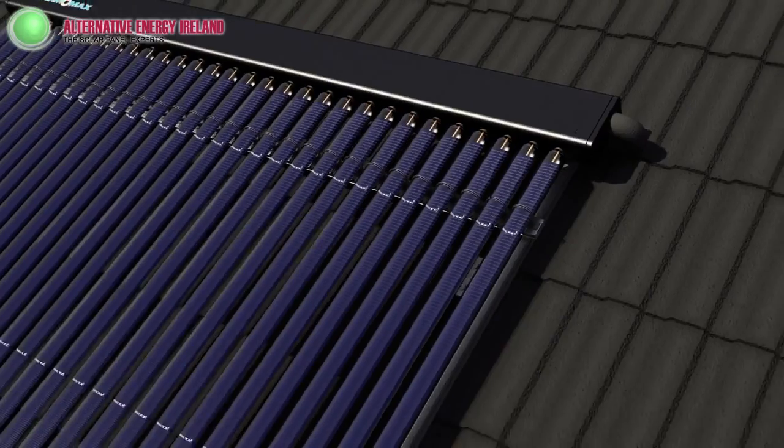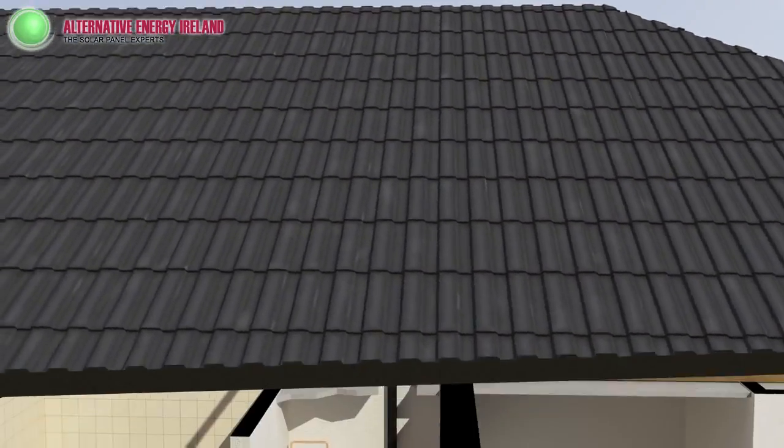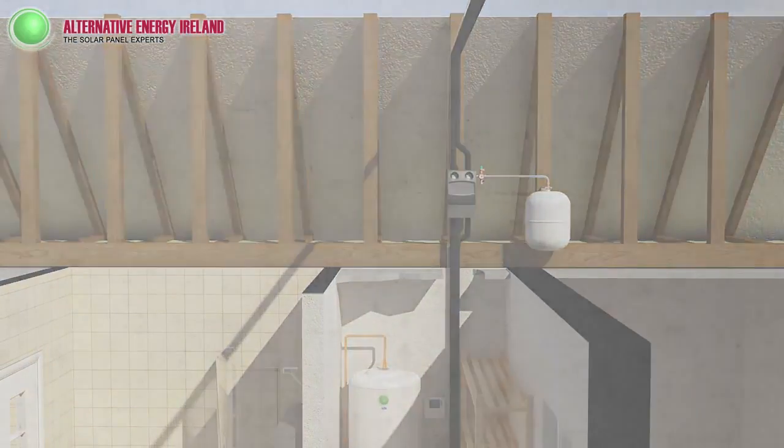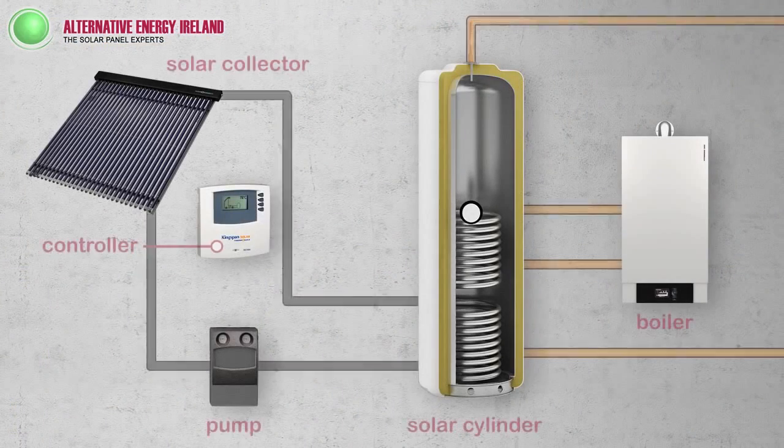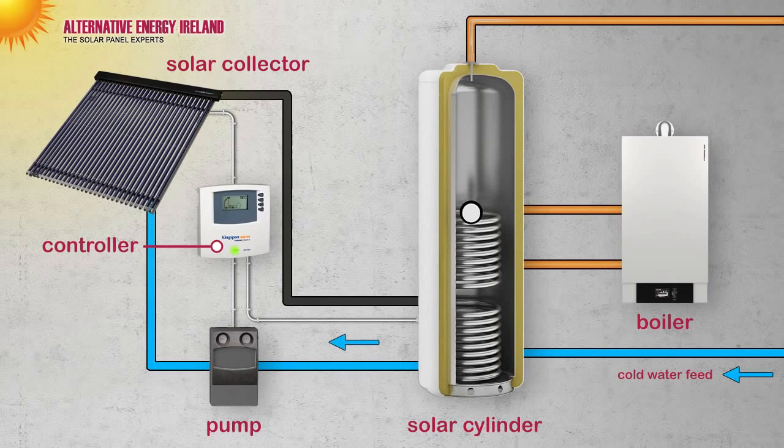Kingspan's latest solar collector also has patented overheat protection built in to prevent overheating on hot days. Here you can see the layout of your solar system, with your gas boiler connected to the cylinder also. When daylight strikes the collector, it rises dramatically in temperature. The collector sensor alerts the controller, which then activates the pump to push the heat down from the collector to the cylinder.